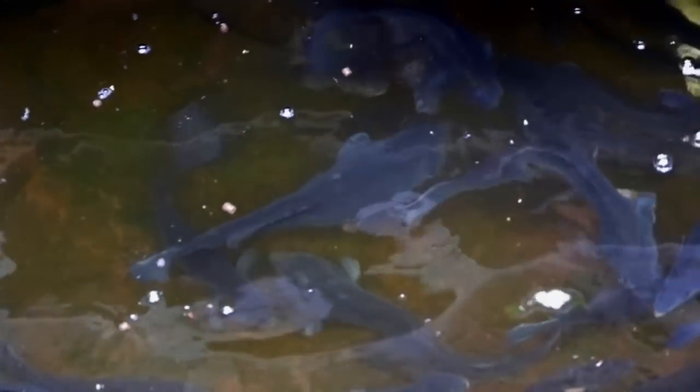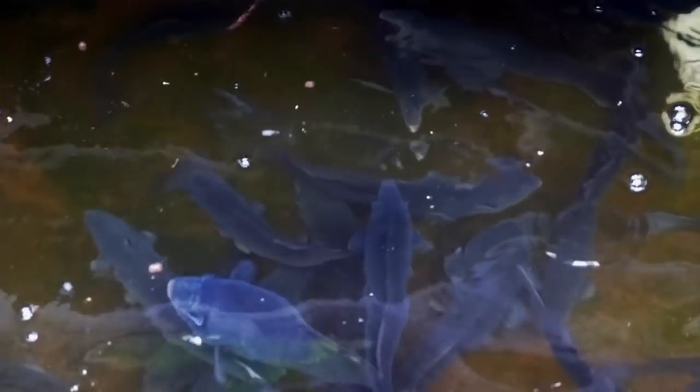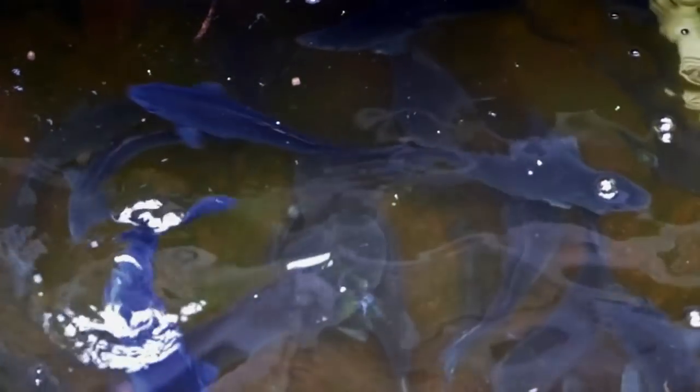Here you see the fish feeding, and once they are excited like this, you can just throw the caterpillar in and the fish are going to come and eat it — they're going to love it.